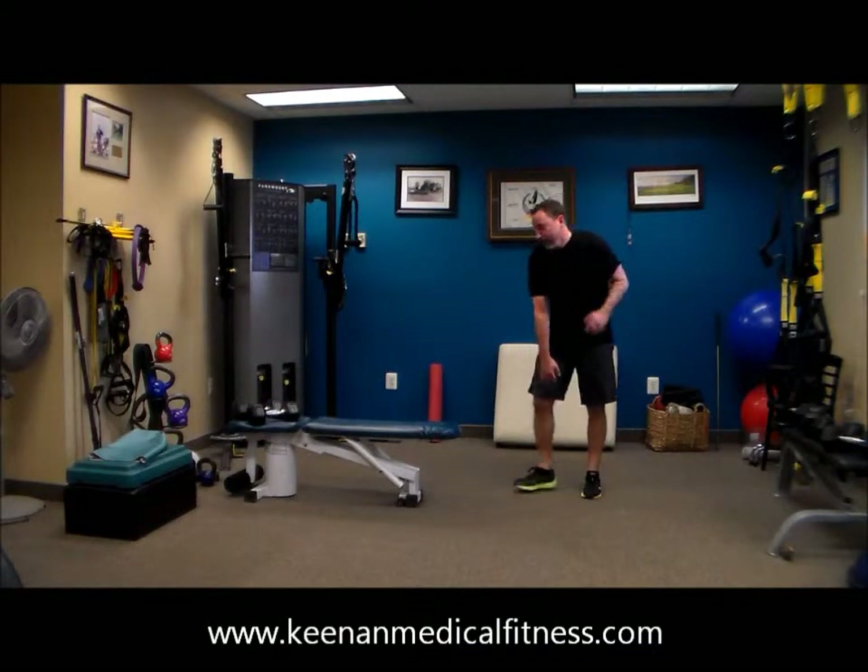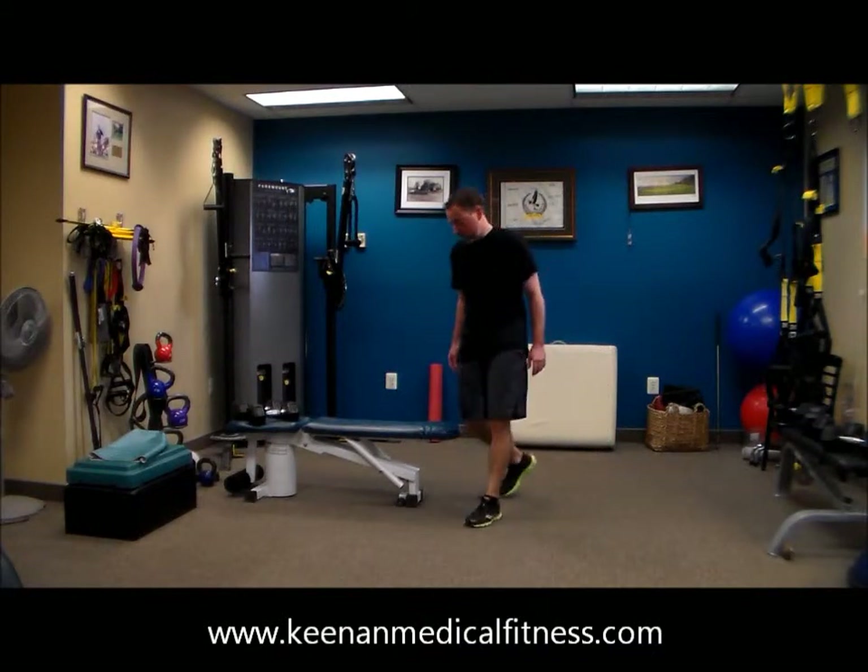So we start back at the top — our tricep dip. If you need to do this in a more modified fashion, you can bring those heels closer to your butt, or you can extend the legs fully out. I would rather you sit out the full minute and do it safely.